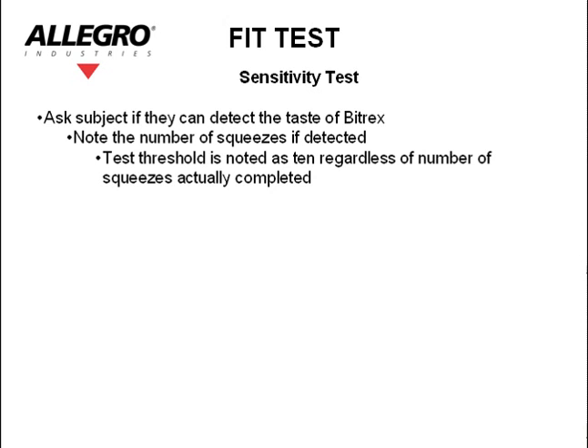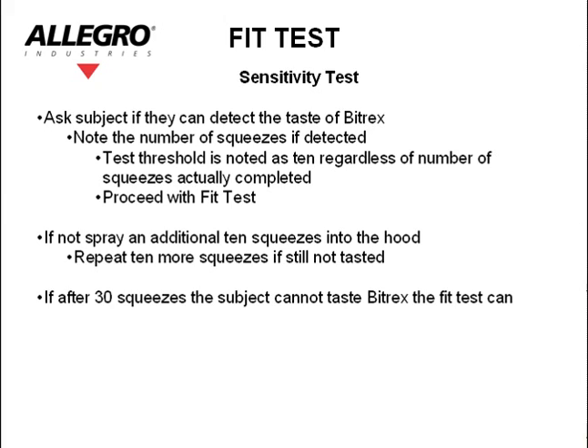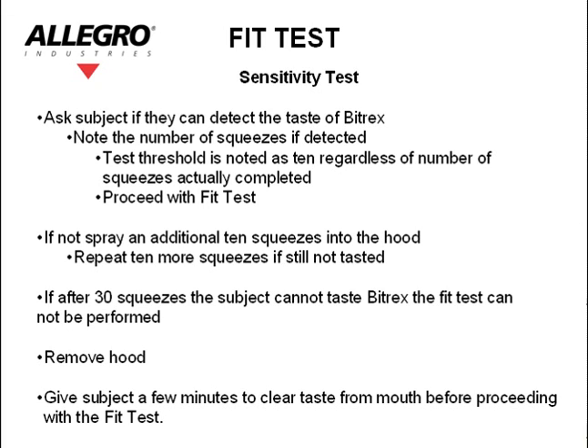Sensitivity test. Ask the subject if they can detect the taste of Bitrex, noting the number of squeezes if detected. The test threshold is noted as 10, regardless of the number of squeezes actually completed. Proceed with the fit test. If not detected, spray an additional 10 squeezes into the hood. Repeat 10 more squeezes if still not tasted. If after 30 squeezes the subject cannot taste Bitrex, the fit test cannot be performed. Remove the hood.